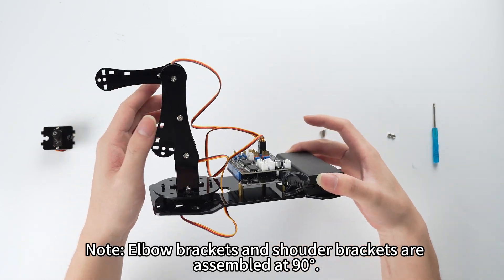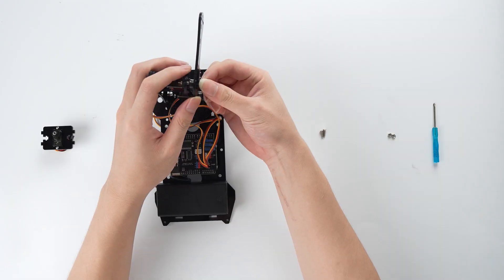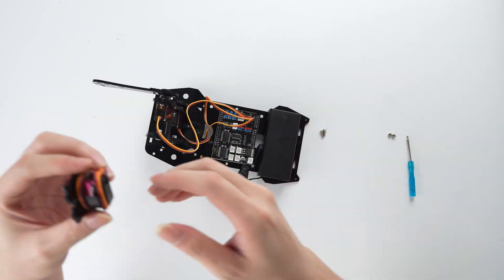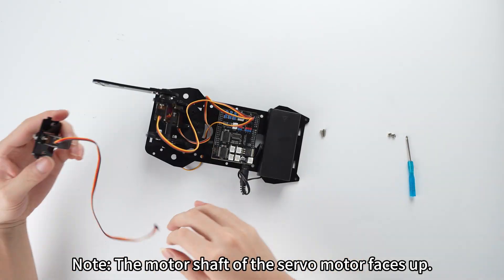Elbow brackets and shoulder brackets are assembled at 90 degrees. Note: the motor shaft of the servo motor faces up.